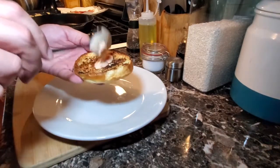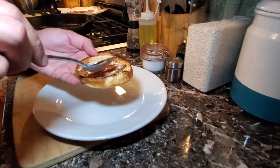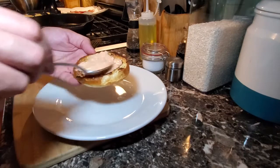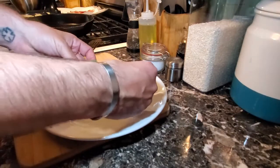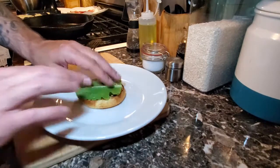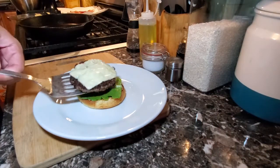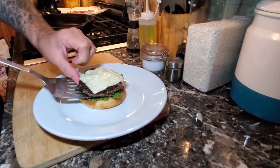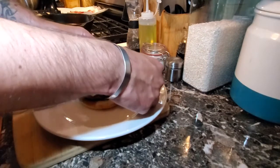We'll add the lettuce — always put the lettuce on the bottom. Take the burger patty and slide it on top of the lettuce. We'll add our bacon because why not? It's a bacon cheeseburger.